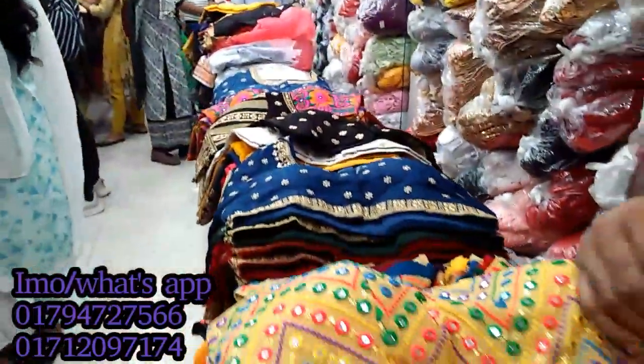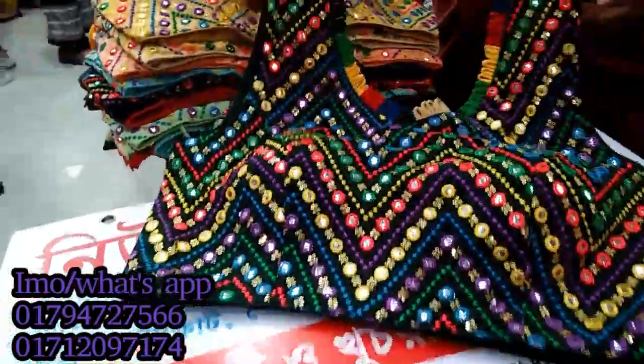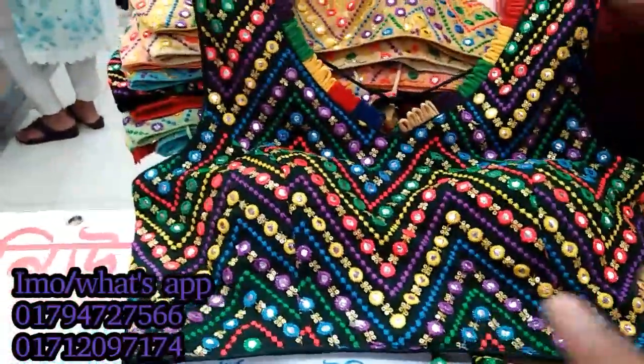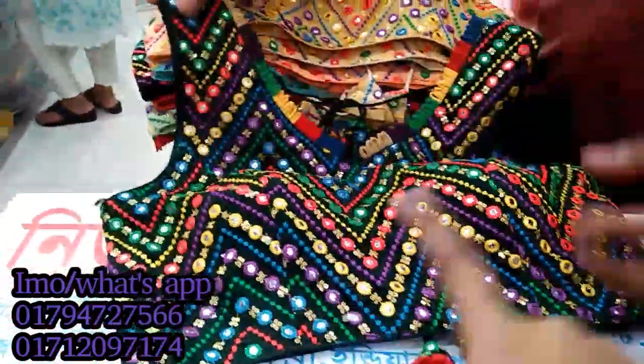So let's see. Here's the onyx collection — it's a collection and design. As you can see, it's a Gujarati Indian collection. It's a bottle green color, it's a multi-color, and it's a dollar work.